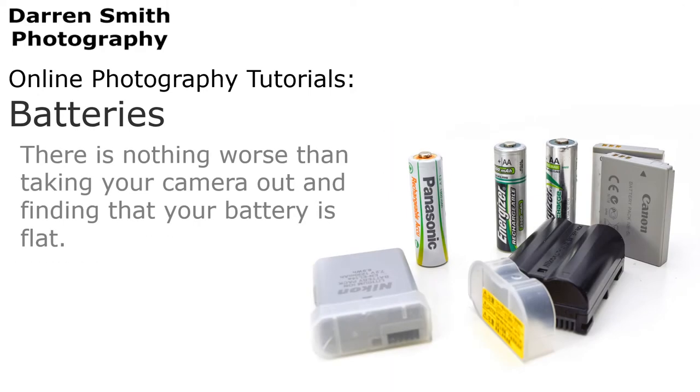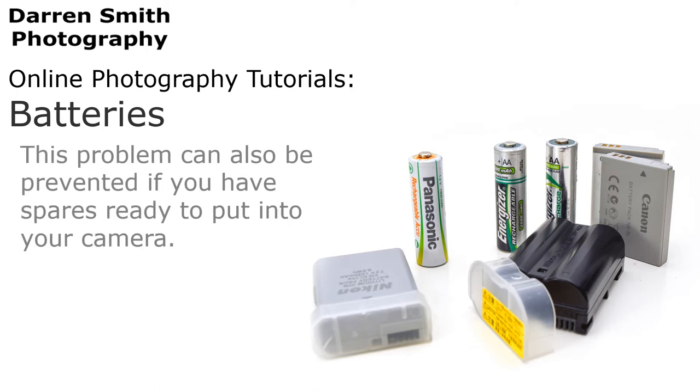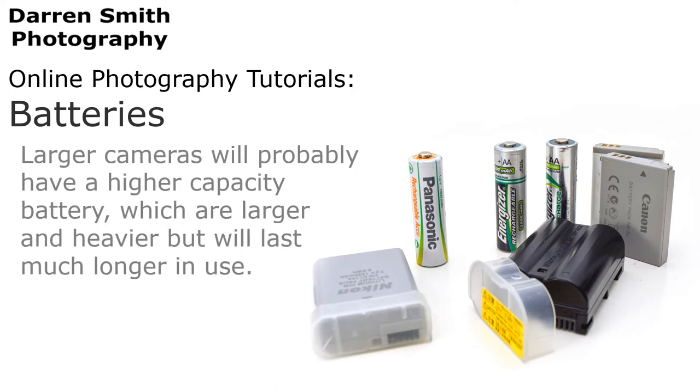There is nothing worse than taking your camera out and finding that your battery is flat. One of the best ways to ensure this never happens is to make sure your battery is always charged before you go out, or you have a fresh supply ready if you do not have rechargeable batteries. This problem can also be prevented if you have spares ready. Camera batteries come in all shapes and sizes depending on the camera being used. If you are using a compact camera, the batteries are comparatively small and lightweight. Larger cameras will probably have a higher capacity battery, which are larger and heavier but will last much longer in use.